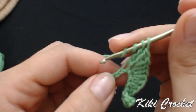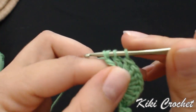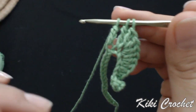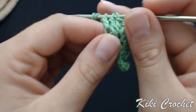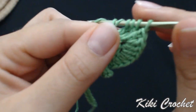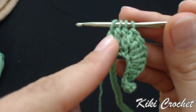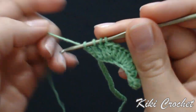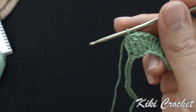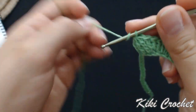Wrap the yarn around your hook twice, put your hook in the next chain, grab the yarn, pull through 2 loops, grab the yarn, pull through the next 2 loops, and leave the last loop on the hook. Wrap the yarn around twice, put your hook in the next chain (the third one), grab the yarn, pull through 2 loops, grab the yarn, pull through 2 loops. We have worked three triple crochet and have four loops on the hook — grab the yarn and pull through all four loops.